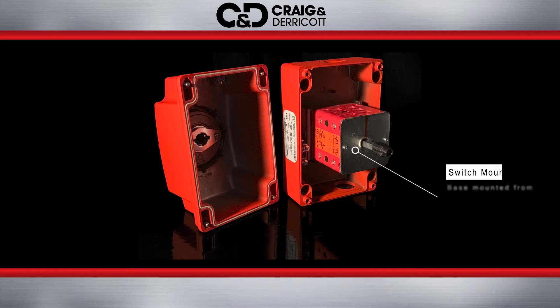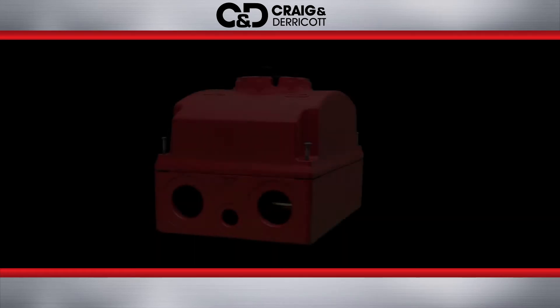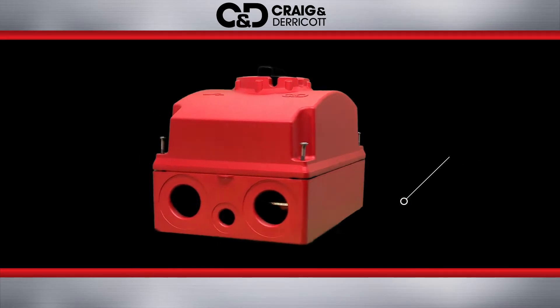All die-cast fire-rated switches from 20 to 63 amp are base mounted for ease of cabling and installation. Up to five pre-drilled and tapped entries are available for applications up to six pole and two early brakes.